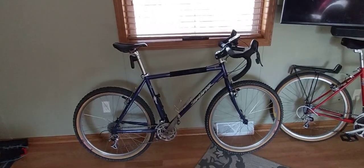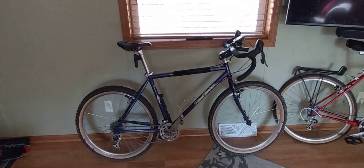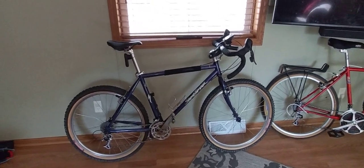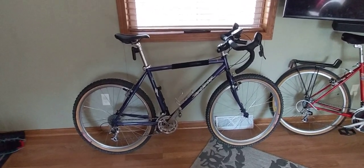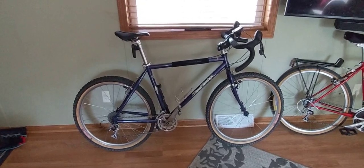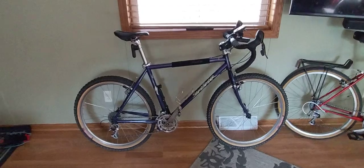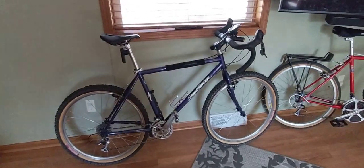Hey, how's it going everybody? I was looking around and I noticed a lot of videos of people doing conversions of their mid-90s mountain bikes, so I just figured I would make a video of the one that I did. This is my '96 Specialized Stump Jumper gravel conversion.